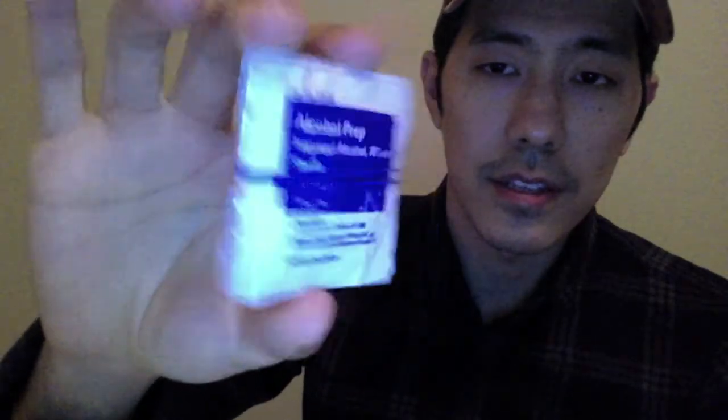And this one is alcohol prep right here — just a couple right there. And of course I have the parachute cord, small bundle right there. And this is the tweezers. Of course, that comes in handy.